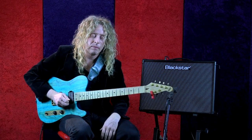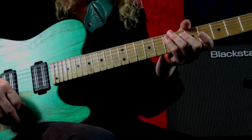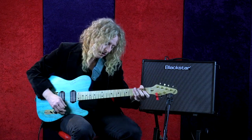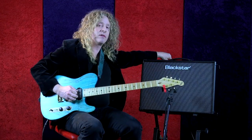Whether you're playing it in a metal context or a blues context, it's still the same note. This would be kind of bluesy right here. Then more of a rock type sound — I'll put on the higher gain for that.